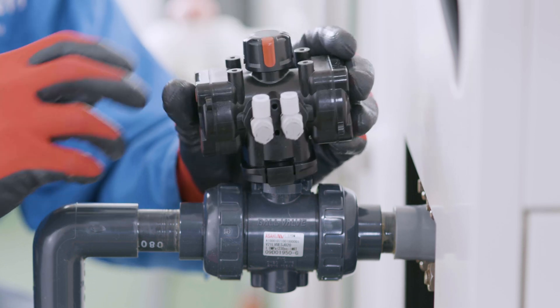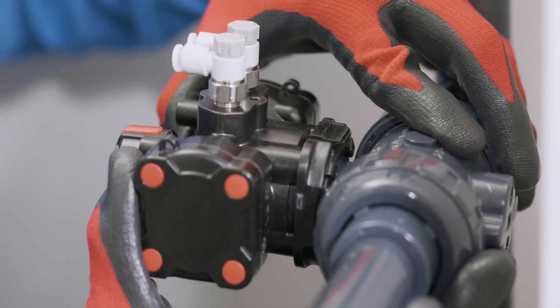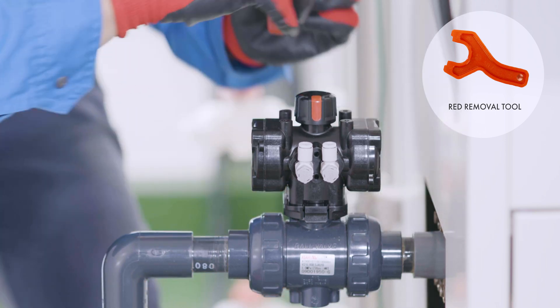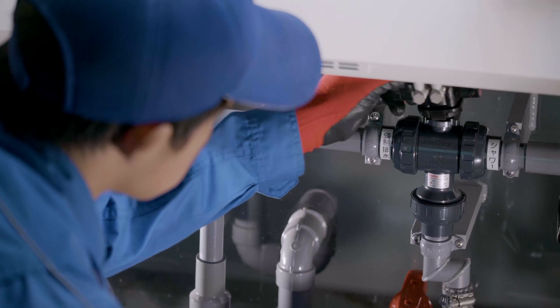But now, automation is a breeze here, here, and here. Removing it is just as easy. Just use the red removal tool that we developed, and voila! It takes very little time and energy.